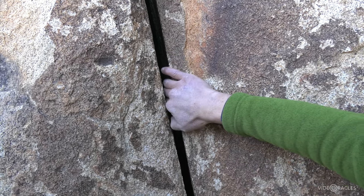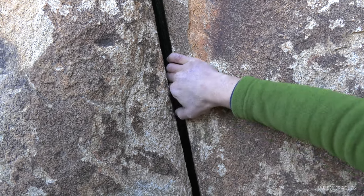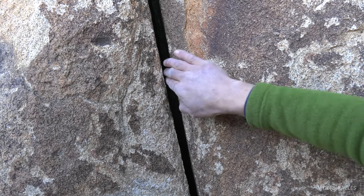I'm putting the fingers in and I am achieving that finger lock entirely with torque — bringing my elbow into the midline and locking my fingers against both sides of the crack.